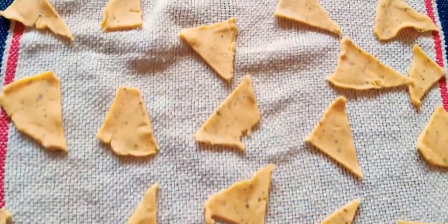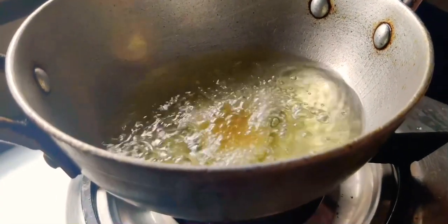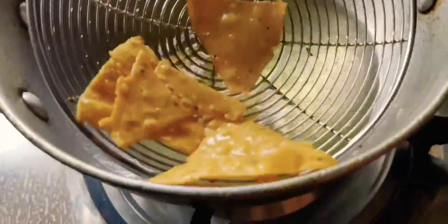Then we need to fry the nacho chips. We need to deep fry them in a vessel with oil on a medium flame. Ensure that the nacho chips turn golden brown. My nacho chips are now ready.